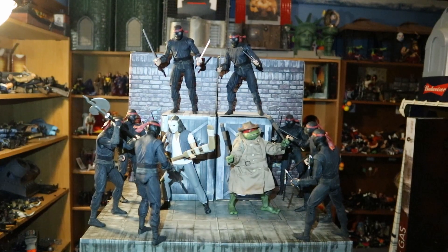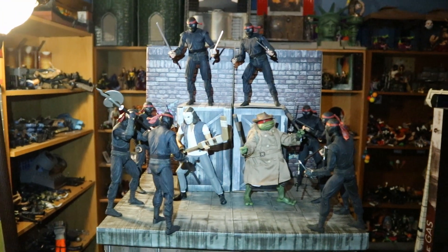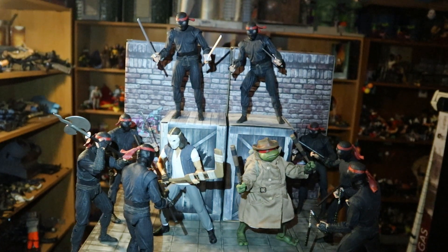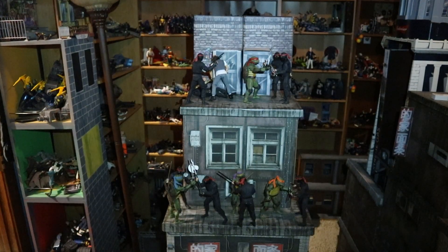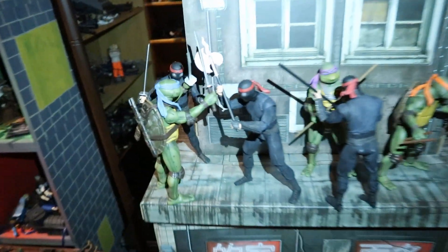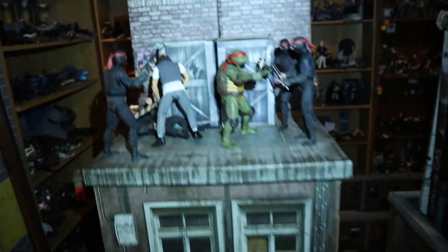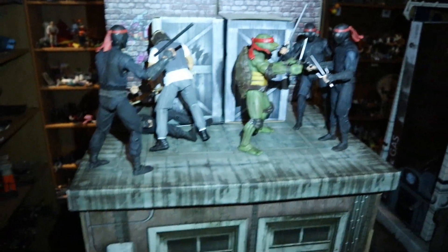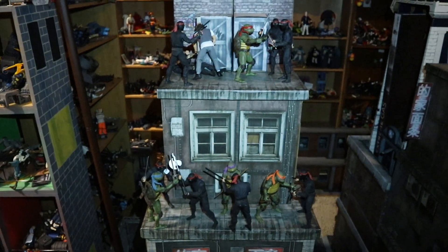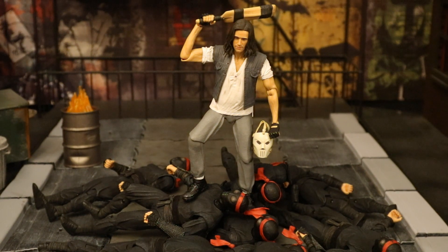Here's Casey Jones and Raphael fighting each other in the park. And then shortly after, here's Casey Jones and Raphael putting aside their differences and taking out a pack of foot soldiers. And here are all four of the turtles fighting the foot with Casey Jones — you can see Leonardo, Donatello, Michelangelo down there, and Raphael and Casey Jones up top. Here's Casey on the city streets after he just took on his squad of foot soldiers.